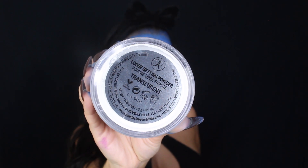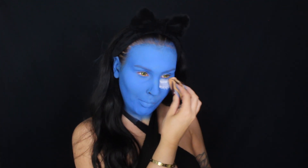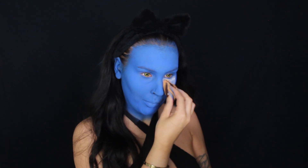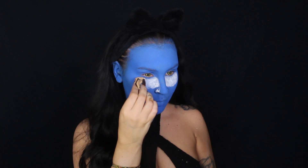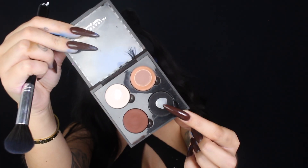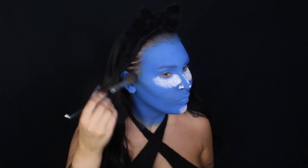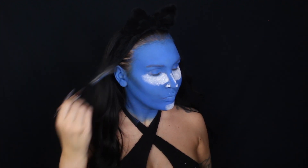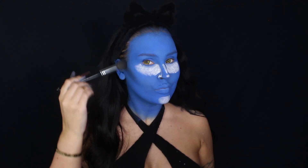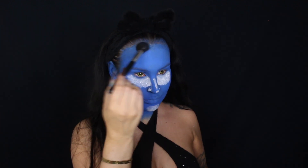Here I'm going in with a translucent setting powder from Anastasia Beverly Hills and I am applying it in the areas where I want to highlight — under the eyes, a little bit down on my nose and also on my chin. But if you're using the same face paint that I'm using, you don't want to do this, because this face paint dries so matte and I have oily skin. So adding the powder on top just made it really dry — not cakey, but just very dry looking.